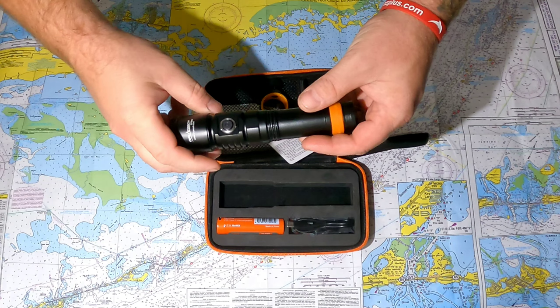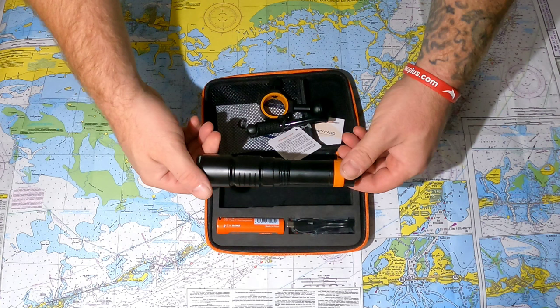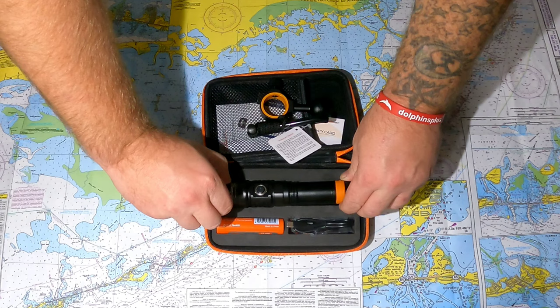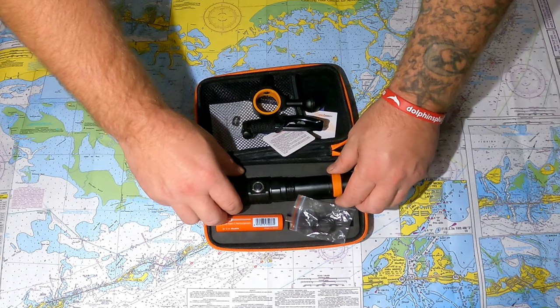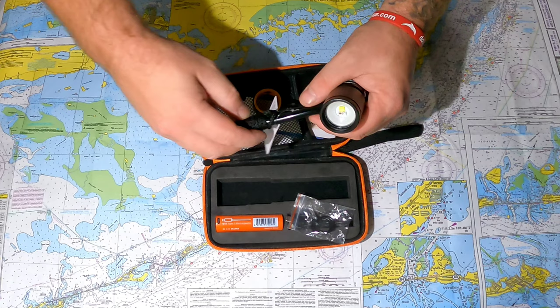The OrcaTorch D710V is a 2000 lumen video light that can be used as a handheld. These run about $140 and come with one battery, a built-in safety charging cable for the battery, and three O-rings for the light.